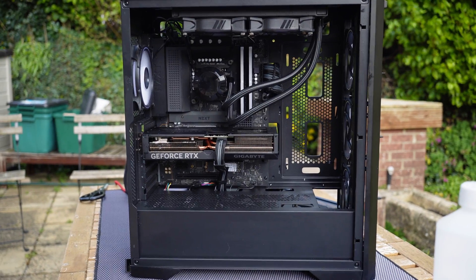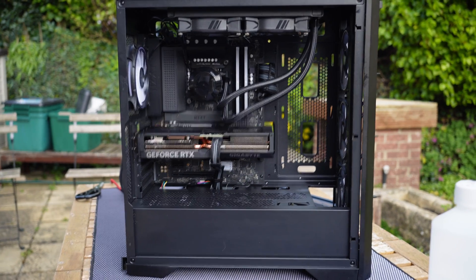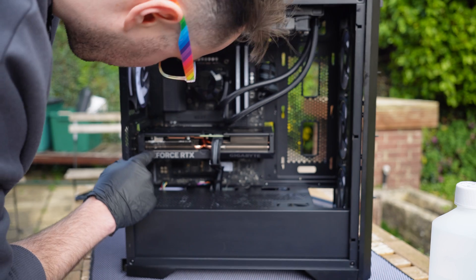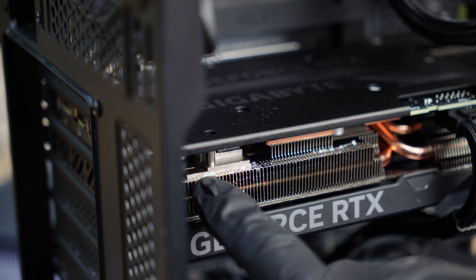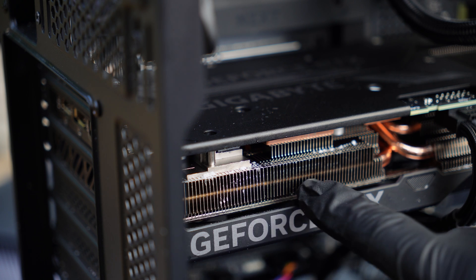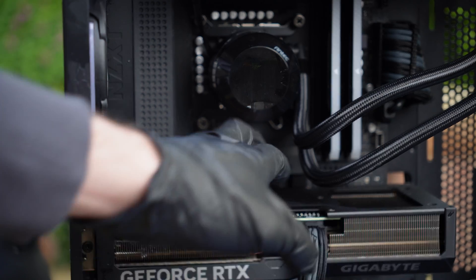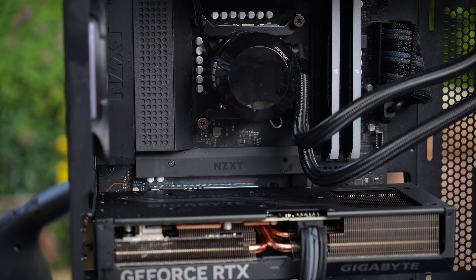On first inspection it doesn't look too bad - I can't really see much in terms of damage in here. Everything looks like it's in good nick. There's some kind of white residue on the fins of the heatsink for the graphics card, so that's all going to need a bit of a clean. Fortunately though, I'm not seeing any sort of pools of liquid on top of this, so I've really got my fingers crossed that the graphics card is still good to go.